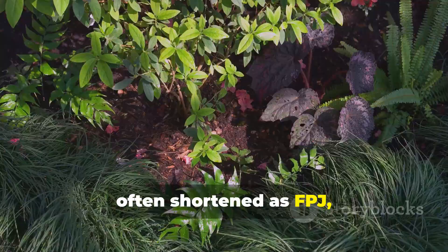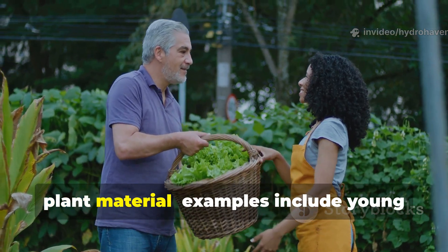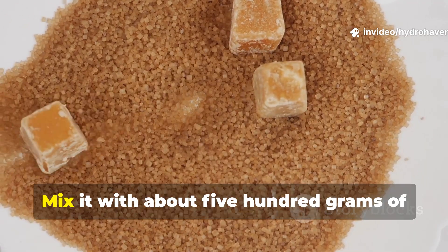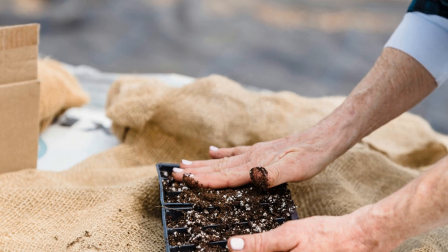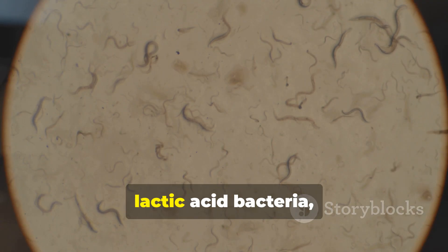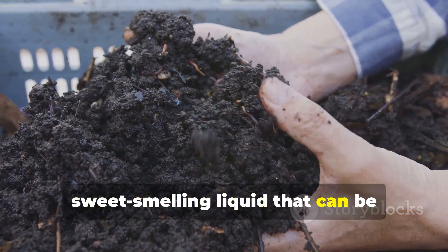Fermented plant juice, often shortened as FPJ, captures the vitality of rapidly growing plants and makes it available to both microbes and crops. To make it, harvest about one kilogram of vigorous plant material — examples include young comfrey leaves, grass tips, or weeds like nettle or purslane. Chop the material and place it in a clean bucket, then mix it with about 500 grams of brown sugar or molasses, which draws out plant juices and feeds the fermenting microbes. Press the mixture down, cover it with a breathable cloth, and let it sit for five to seven days. During fermentation, lactic acid bacteria, yeasts, and wild microbes digest the sugars and release enzymes, plant hormones, and amino acids. What you get is a dark, sweet-smelling liquid that can be strained and stored.